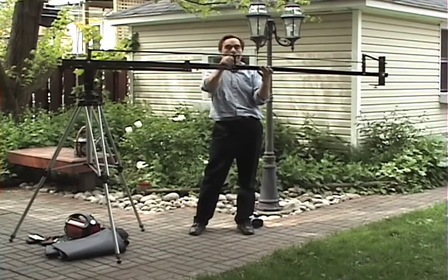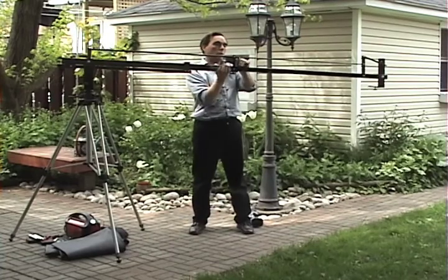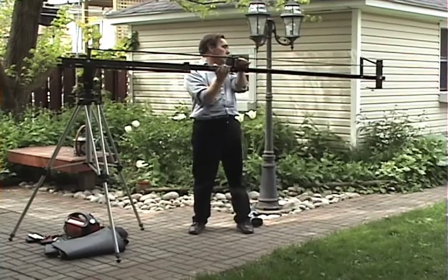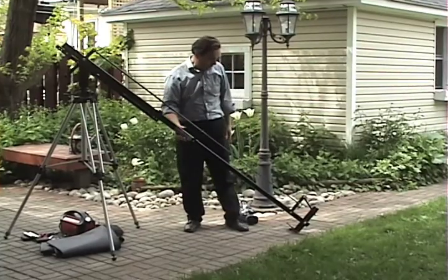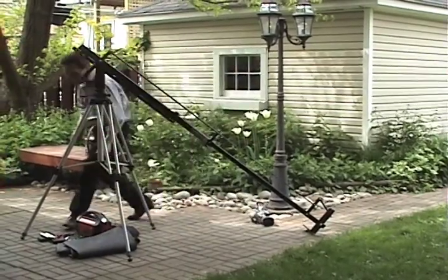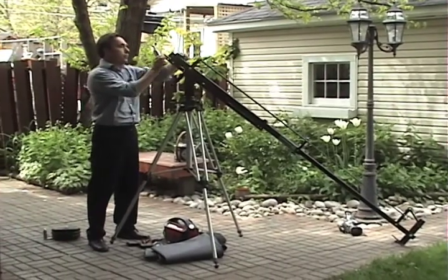One can either extend the camera extension or the counterbalance weight extension first. It's really a matter of personal preference, and there is no set procedure that you have to follow.